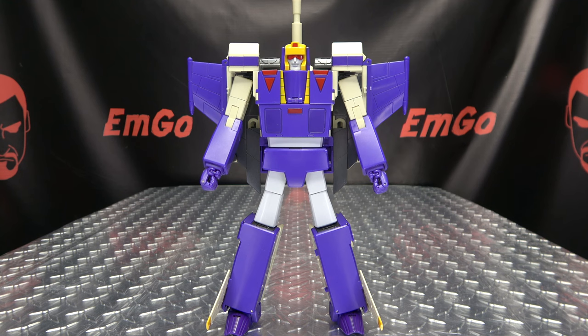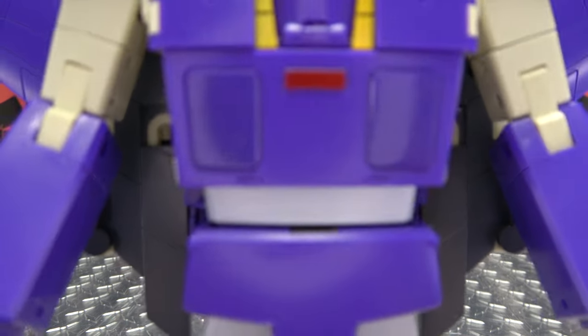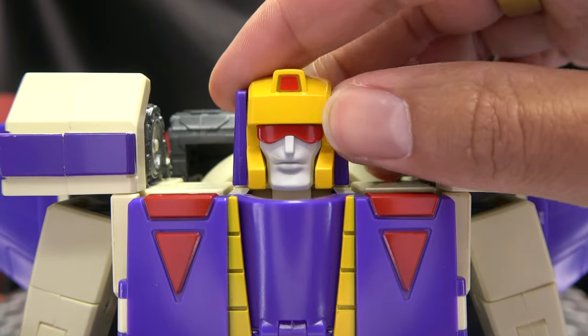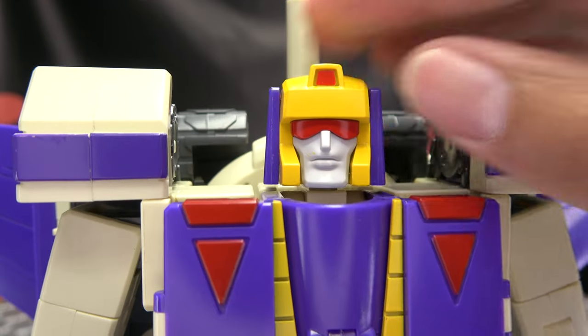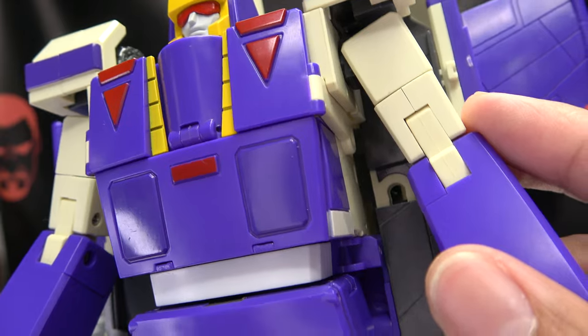Moving right along, here we have Commander — this is Star Toys' take on a Masterpiece-scaled Blitzwing — and here he is in his Robot Mode. He is packed in Robot Mode and he looks absolutely delicious, just nice and cartoony. Getting in close, nice Blitzwing-y noggin, they did a pretty good job here. Nice yellow, purple, red for the visor, looks quite good. Got that yellow and red on the chest, got that slightly darker shade of purple on the chest as well, which is cartoon accurate.